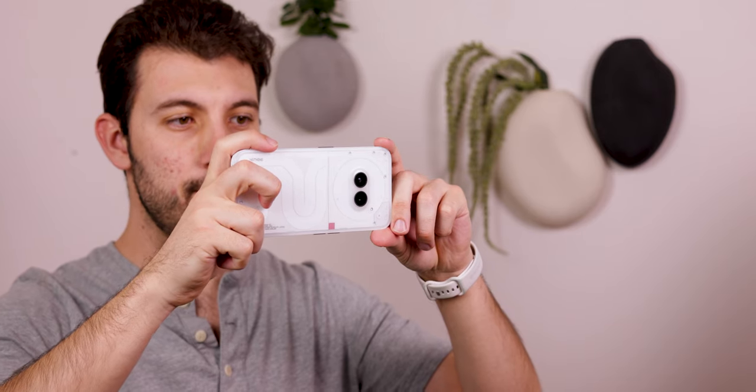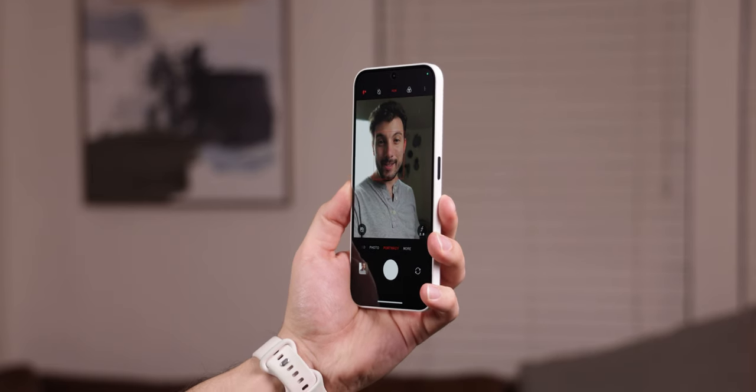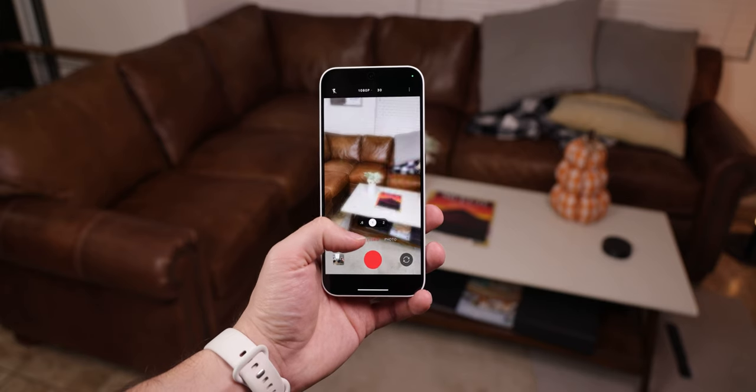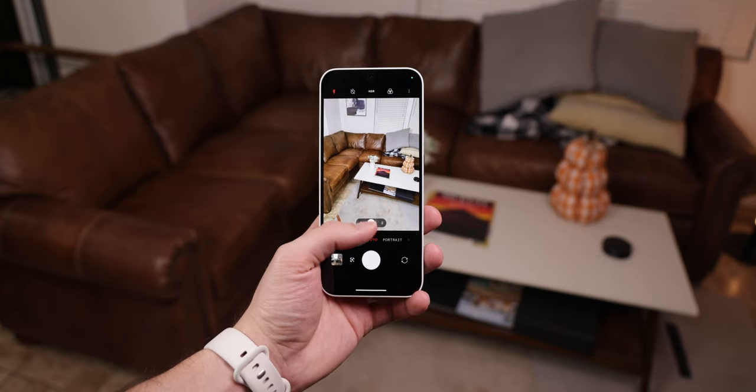There are some extra features found within the cameras, including a new night mode to improve low-light photography, portrait mode has been improved to detect faces and up the resolution, and there are a few other computational photography algorithms that Nothing claims will help bring shots closer to real life. I'll be sure to test all of that and let you know my results in the full review.